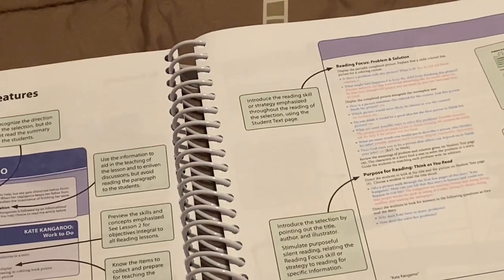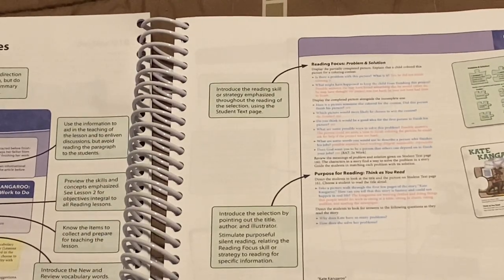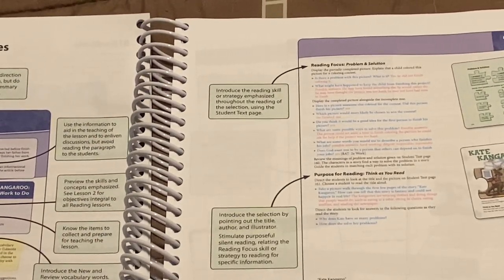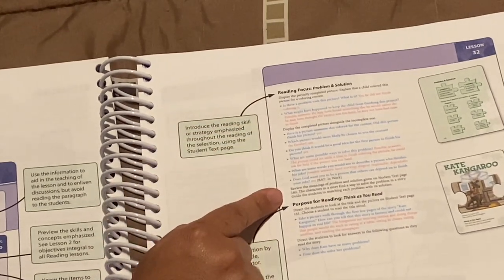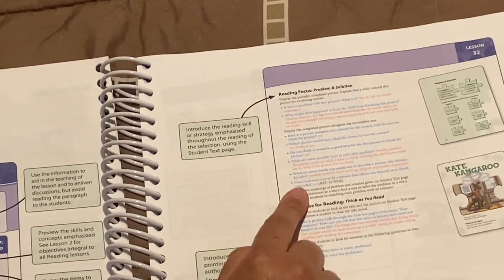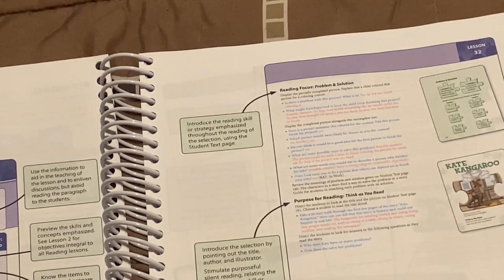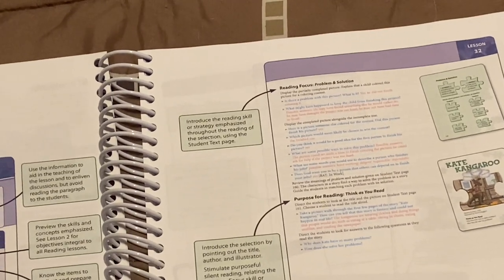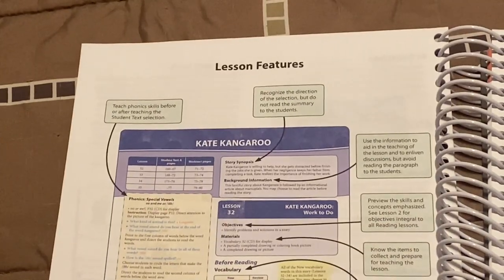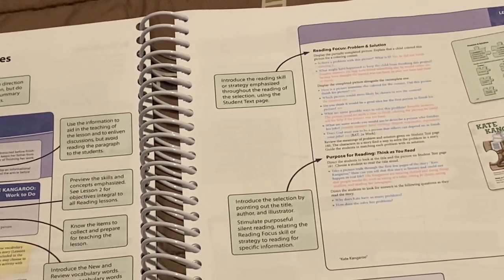Just by going over this teacher's guide I already know certain things I'm going to be excluding. There are a lot of printables from the CD that's in the back of the teacher's guide — probably a lot of those I'm not going to be printing because it's just a lot of extra stuff that isn't necessary. Here it has a reading focus — this is extra stuff that's not part of the core reading, just to add more depth. My main goal with this curriculum is to go over the phonics, do the reading, and the comprehension. Anything else I'm probably going to exclude.